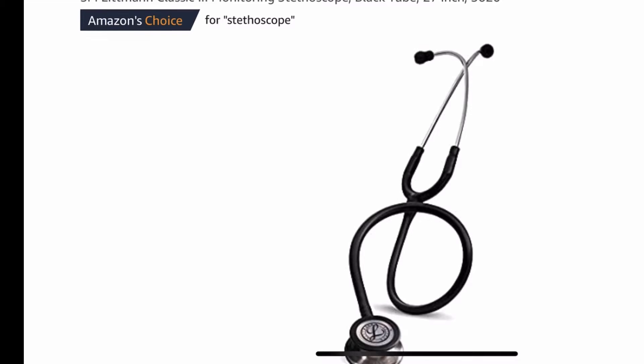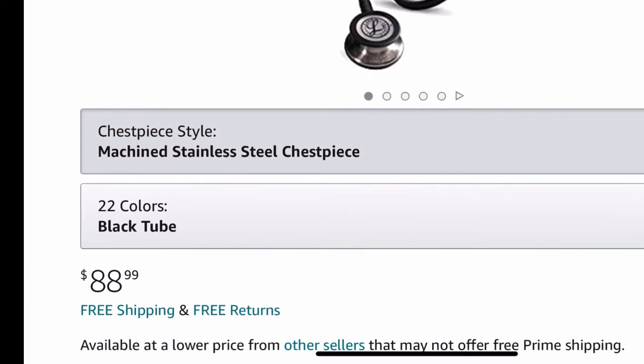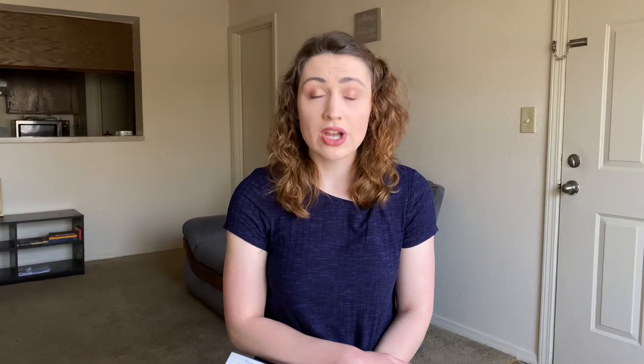So currently on Amazon the Classic III is going for about $89, and that's for the color black — different colors can be more expensive. So let's see what you get for the price.